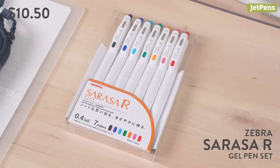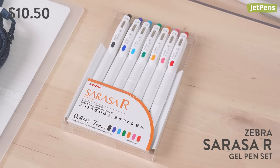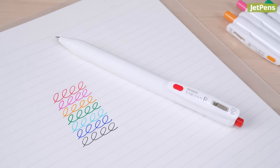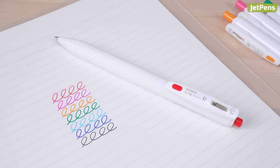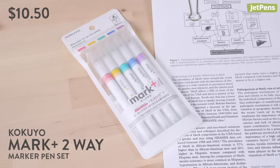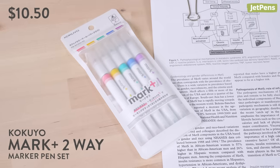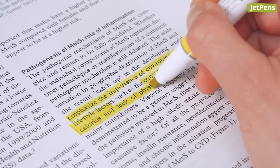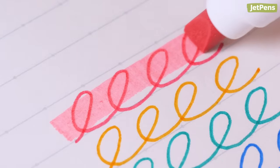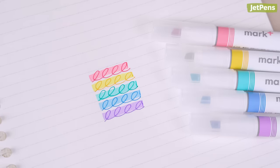With your extra budget, you have enough to get a set of Zebra Sarasa R Gel Pens. You can also get a Kokuyo Mark Plus Two-Way Marker Pen Set. The pens allow you to highlight and take notes without switching pens. The fine tip is slightly darker, so you can safely highlight over the writing.